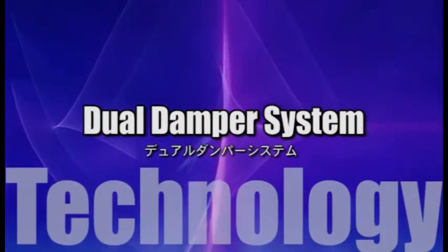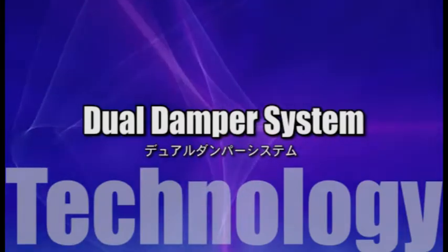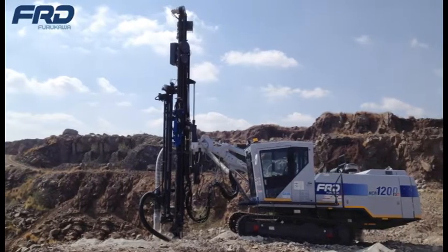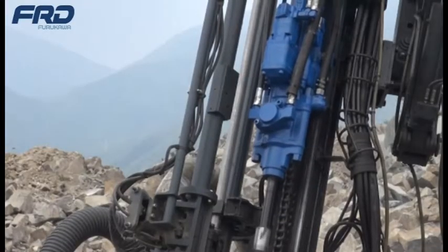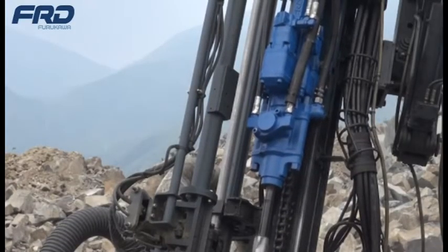Dual Damper System. To increase drilling speed, FRD developed the Dual Damper System, the DDS, that is the first in the industry.